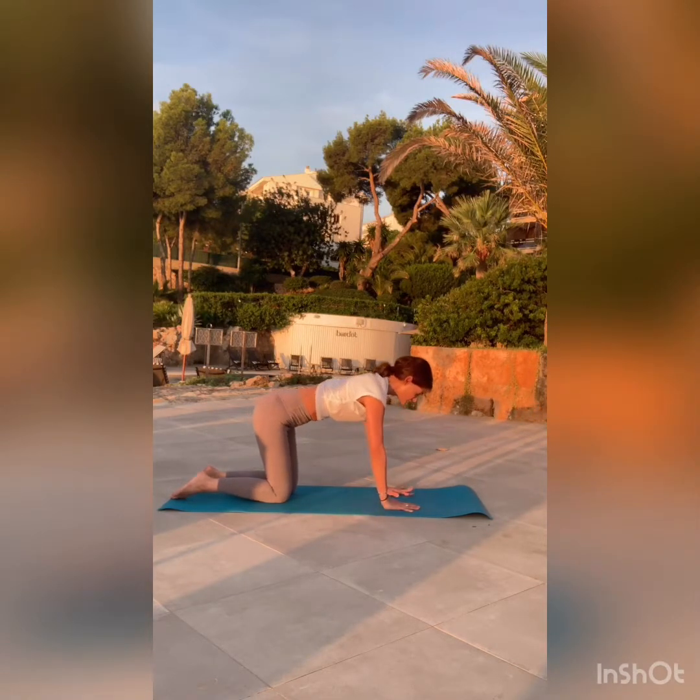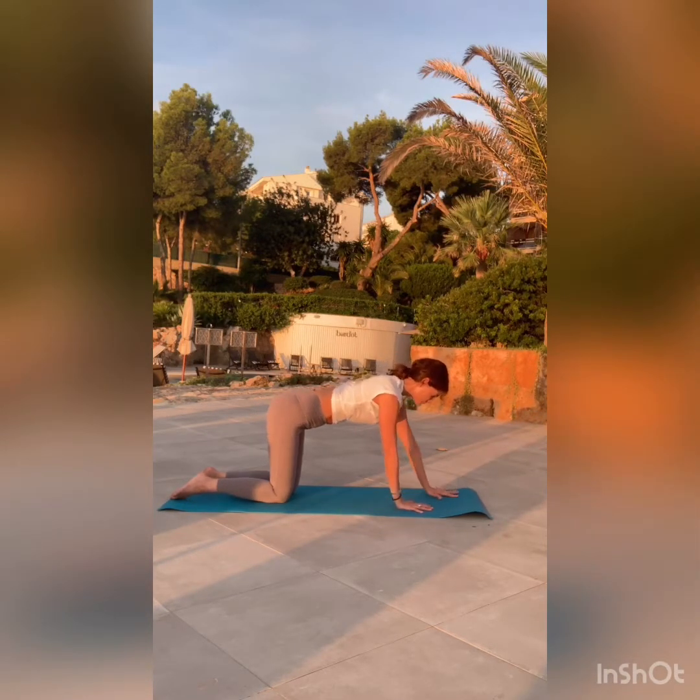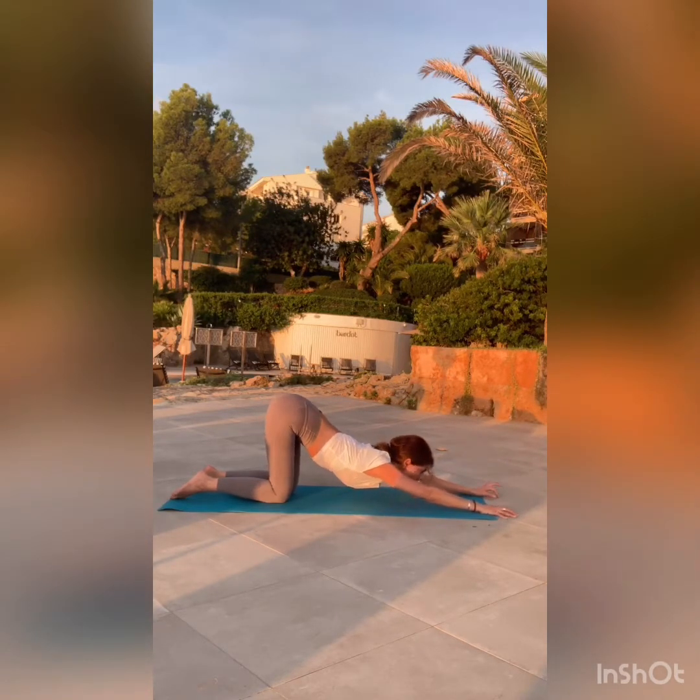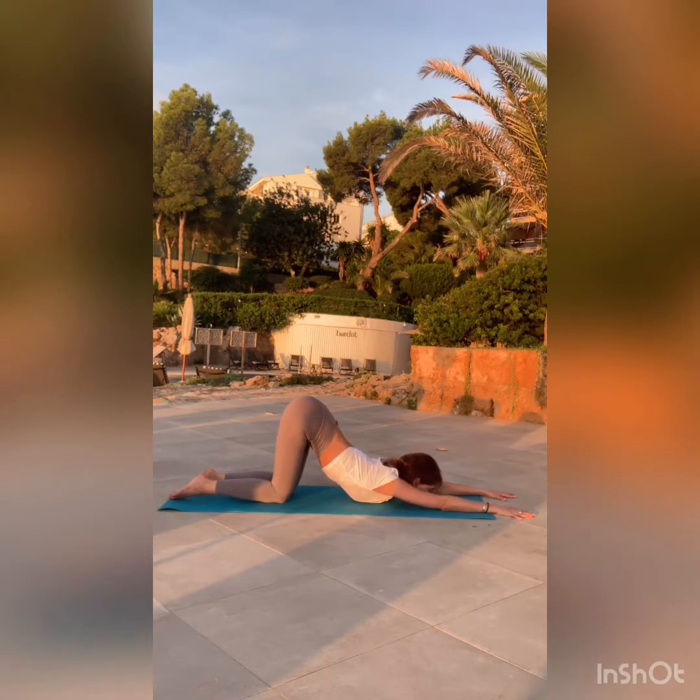Come back onto all fours and keep your knees right underneath your hip points as you walk those hands forward. Take it easy here — this is a fairly deep backbend. Maybe the chest and chin can touch the ground, maybe not. You will find your intelligent edge.